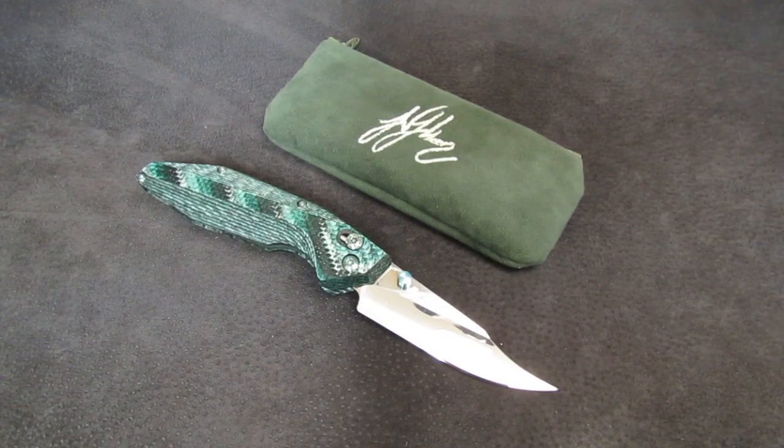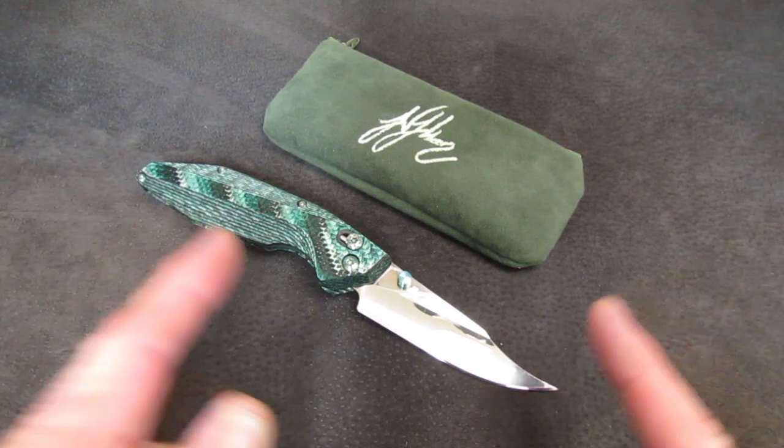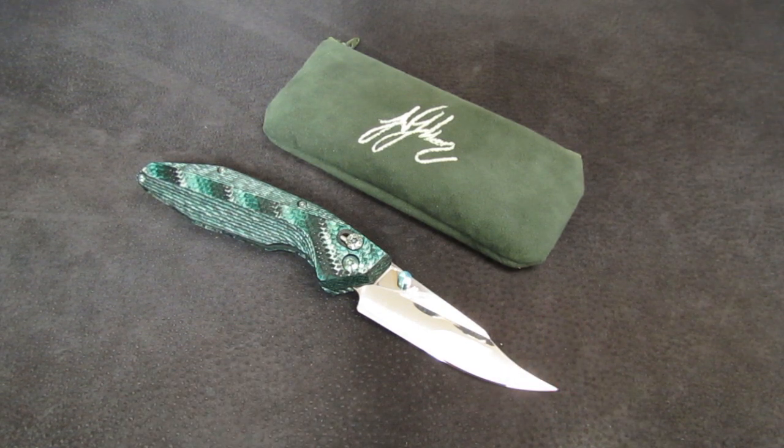Hi gang, Rob here. It is the evening of November 5th, 2018, coming to you with a sharpening bench video on this knife from Will Moon Knives. This is his latest custom offering — it is called the Banshee — and it is pretty cool. I have known Will for, gosh, four or five years.